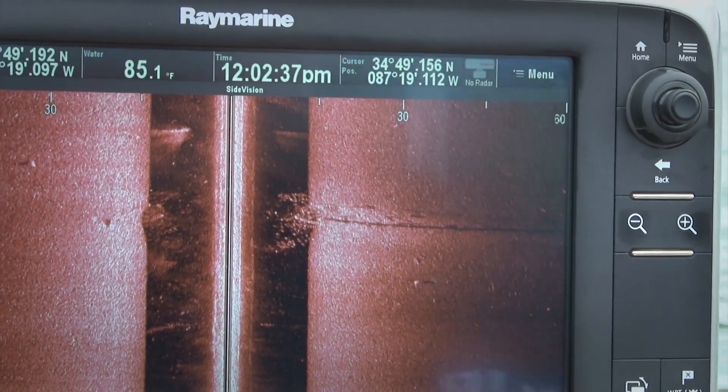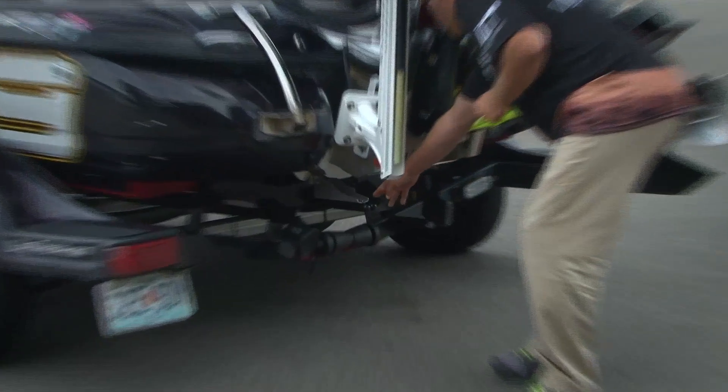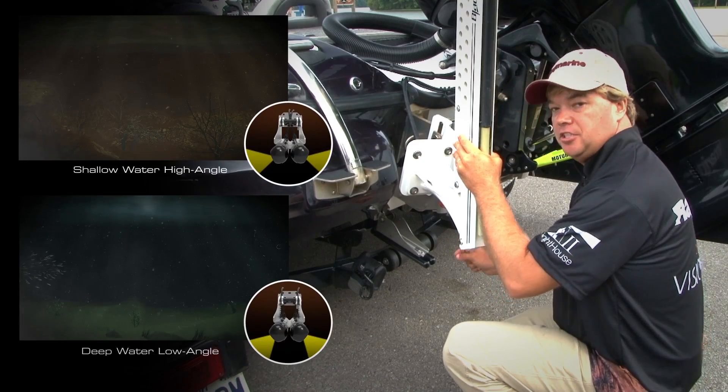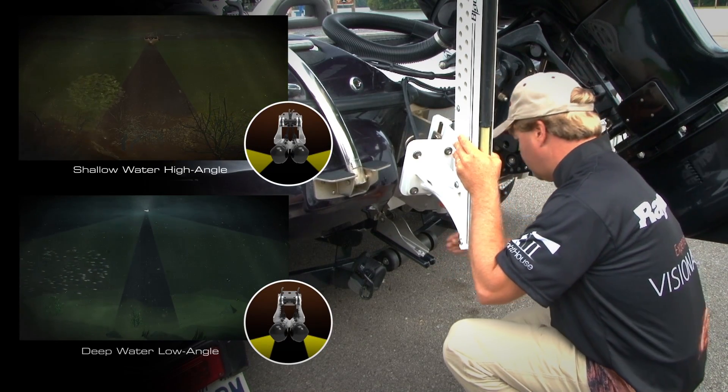That is awesome. The CPT200 includes the transom mount side vision transducer. One of its really cool features is how you can adjust the beam — up for fishing shallow water or down when you're fishing offshore.